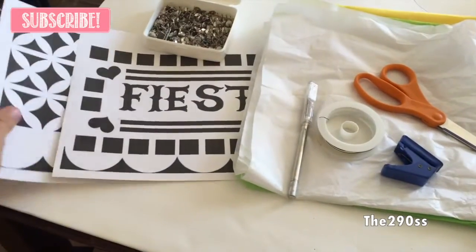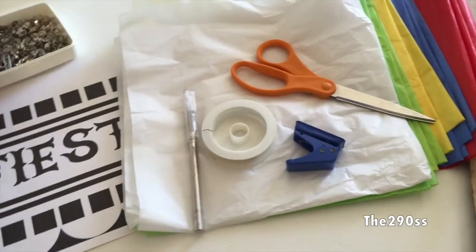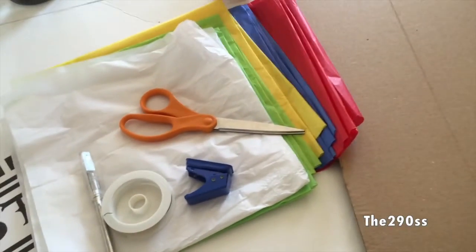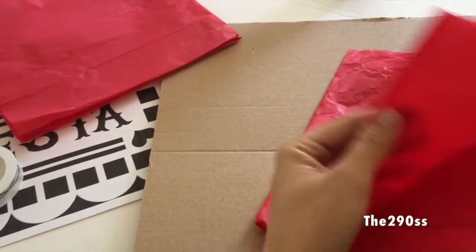Hello, welcome to my channel. Today I'm going to show you how to make papel picado. We're going to be using this here — they are tags, so we're going to use a pattern, a wire, thread, we're also going to use scissors, glue, an X-Acto knife, and obviously tissue paper in different colors.